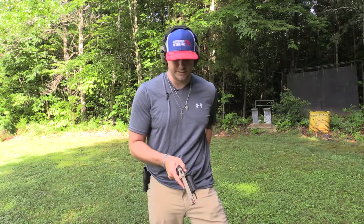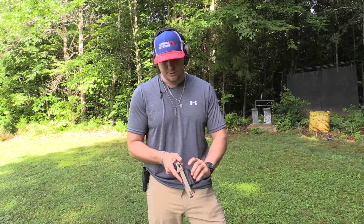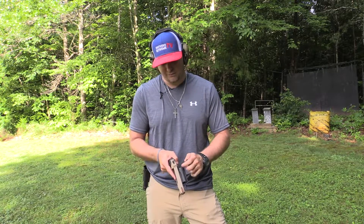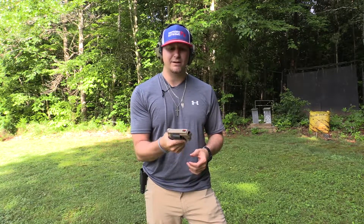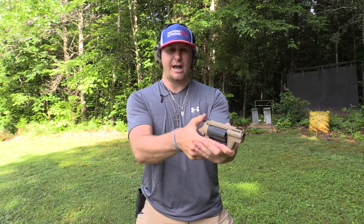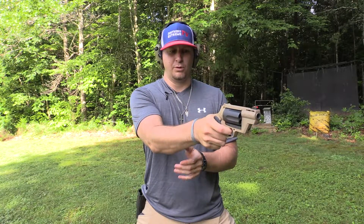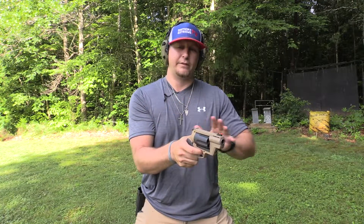I'll shoot these five rounds and let you guys see exactly what I'm talking about. Again, this is a double action revolver — for those who don't know, you do not have to cock the hammer for this gun to go off. You can just pull the trigger — pull, pull, pull — and that hammer will come all the way back, then right at the break point the hammer goes forward and the gun fires.